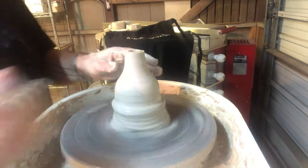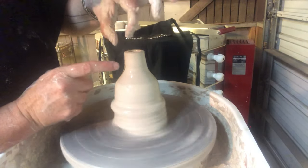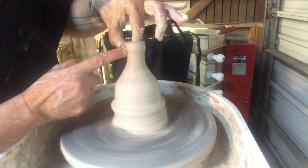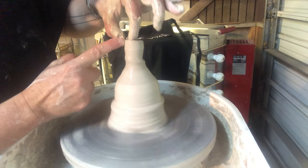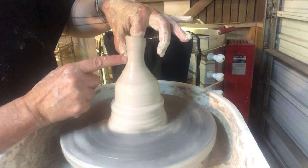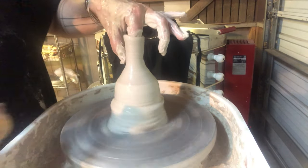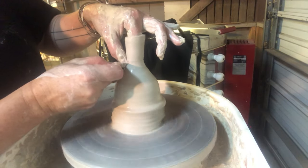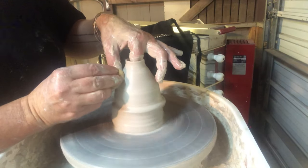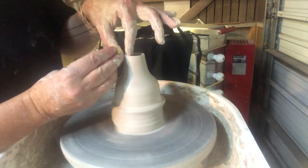I still have a ways to go, so I'm going to dribble some water on the inside and do a little mini pull with my fingertips. If you get a spiral in the clay because it got thin, that's okay — you can flatten that out. But if you get too thin you can cut right there and start over, bringing some clay up from the bottom and pulling it into a spout.